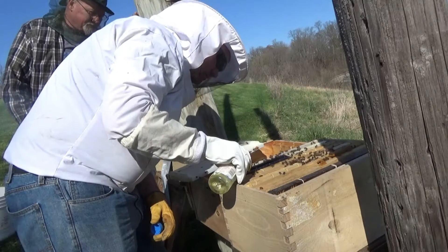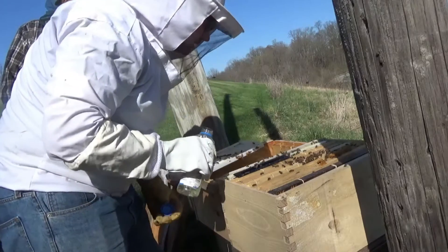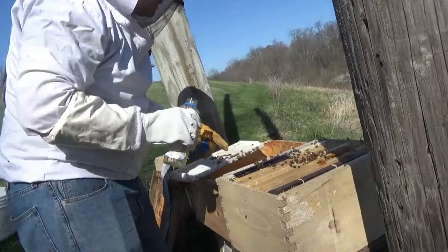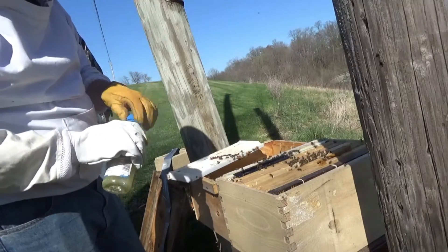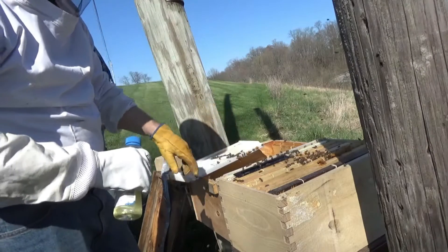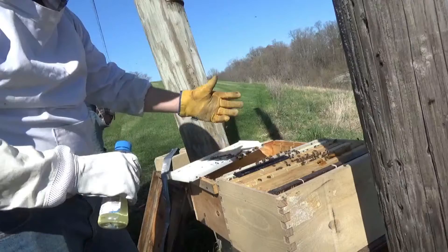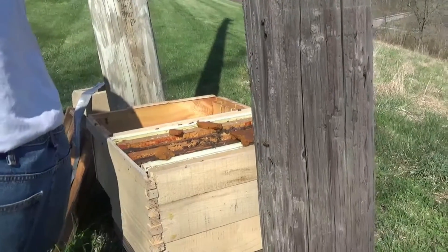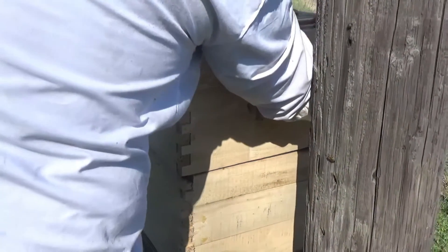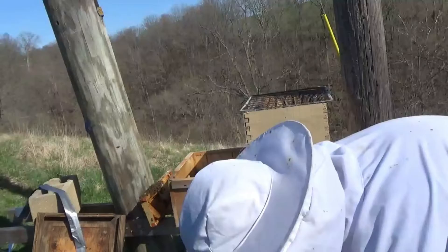Now what's that do? So these are the beetle blasters. The bees will force the beetles into these holes right here with vegetable oil. The beetles will try to get away from the bees and go into this beetle trap, but then they get caught in the vegetable oil. They can't get out, and then they drown in the oil. So we've got our honey frames.